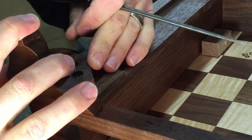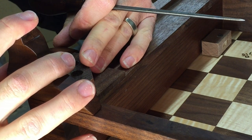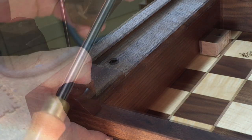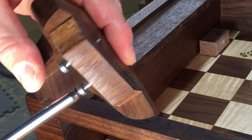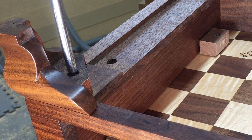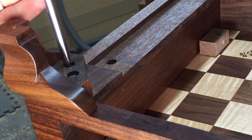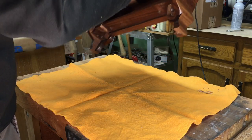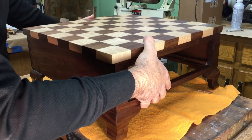To attach the bracket feet, I glued some blocks to the inside corners of each foot and the case, then drilled countersunk holes. I use an awl to mark the screw locations in the blocking, then drive the screws part way through the foot block to position the foot. Tighten the screws just until they are snug. Then the whole thing is turned upright and the drawer is slid into place.